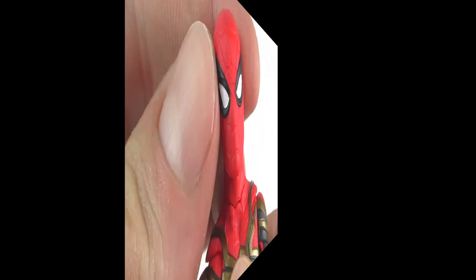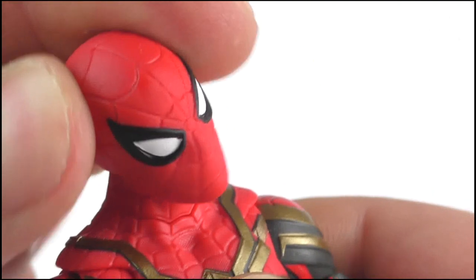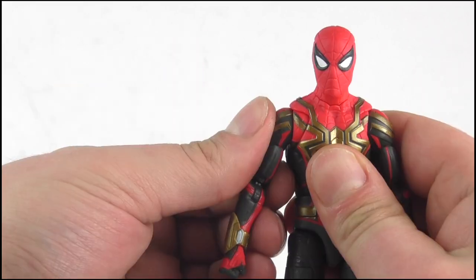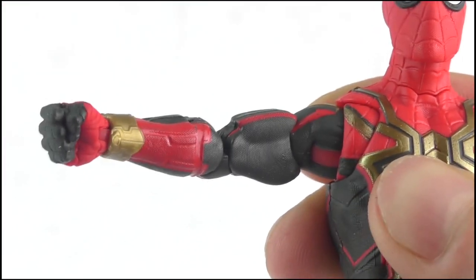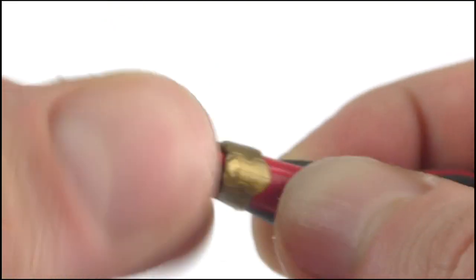Turning to articulation, the head can do a full 360 degree twist, as well as nod up and down, and pivot from side to side to an extremely wide degree. The arms can rotate through a full 360 at the shoulder, as well as move out to 90 degrees, and pivot in and out as well. There is a full 360 at the top of the arm, a double bend on the elbow allowing his hand to reach his face, and a full 360 on the wrist which can pivot in and out.